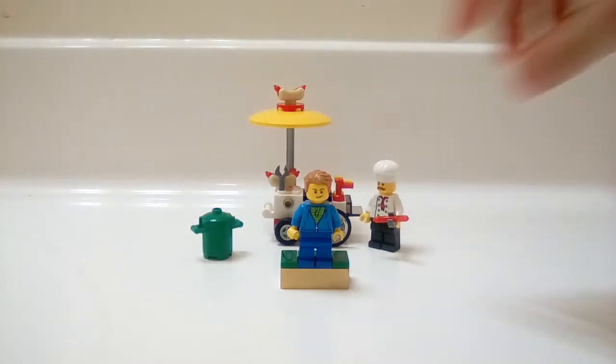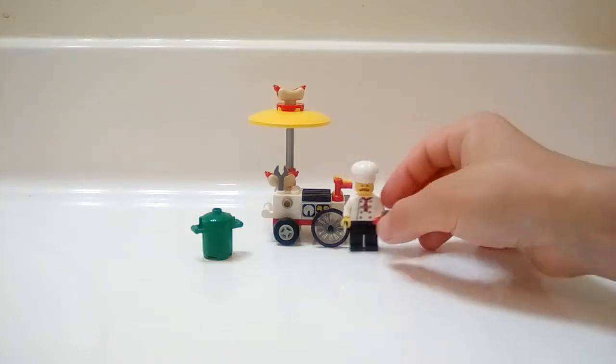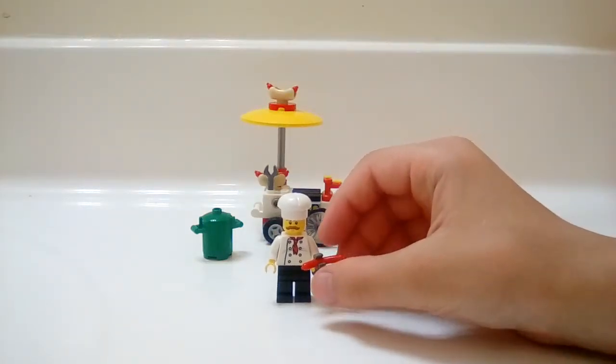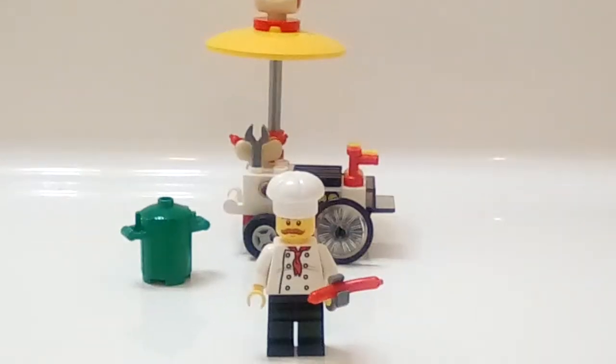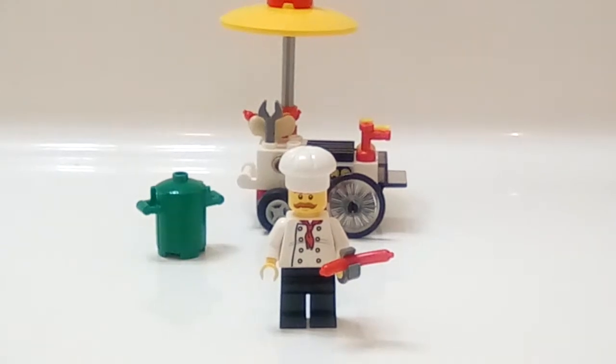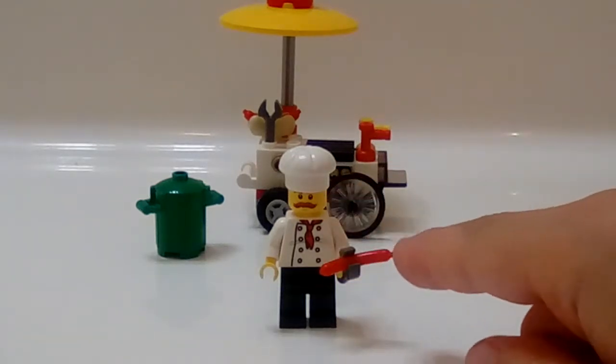Here is the whole set — it came with a couple extra pieces. Let's get into the minifigure first, so if I zoom in I can show you the minifigure. Here he is.